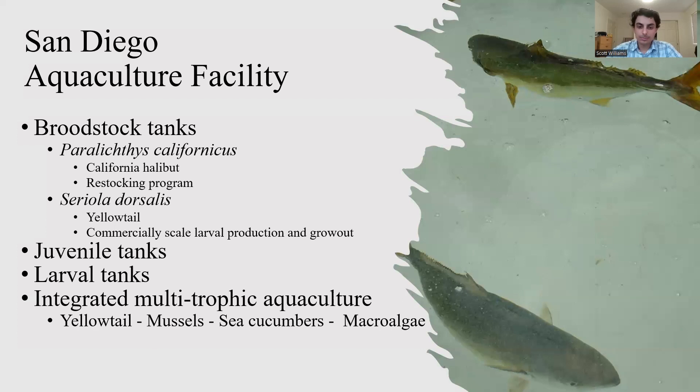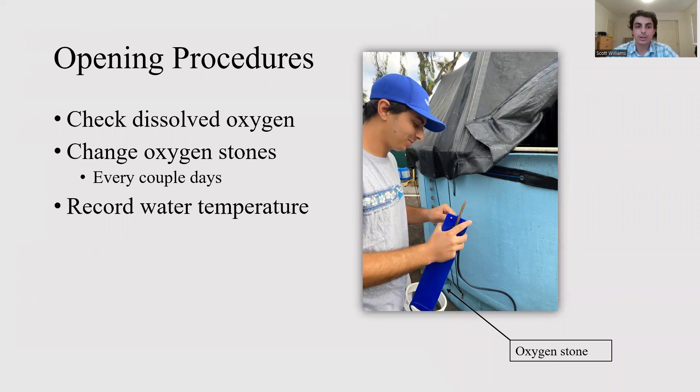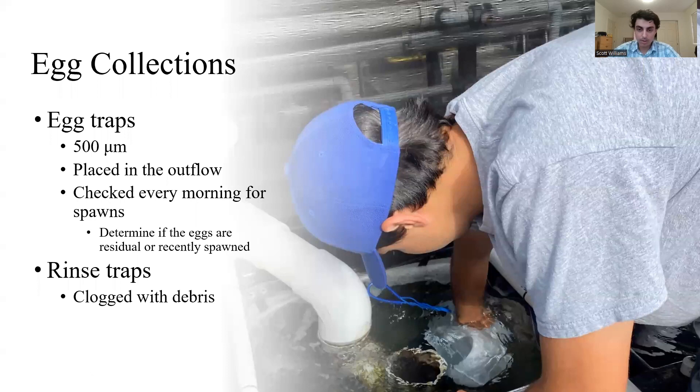The first tasks I learned were the opening procedures, where I'd go around and check the dissolved oxygen levels of each tank holding fish to make sure they were within the desired range. Then I'd go around and change oxygen stones in the broodstock and juvenile tanks, and record the water temperature of each tank holding fish.